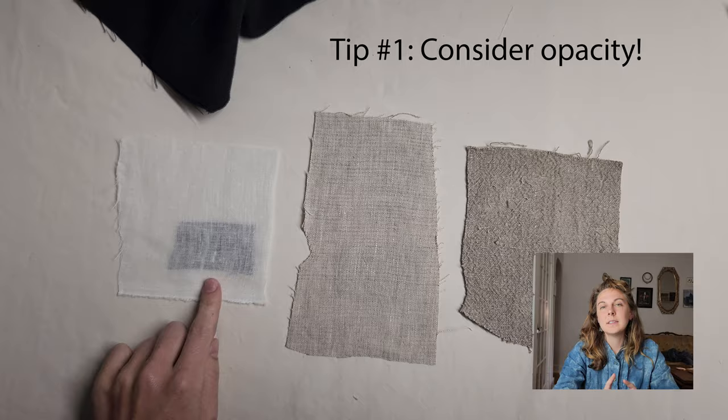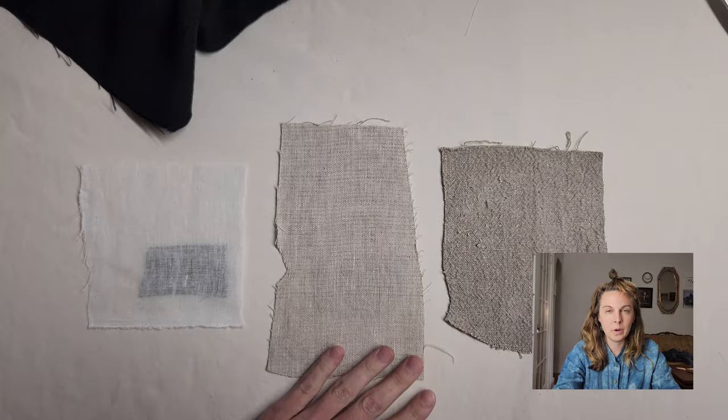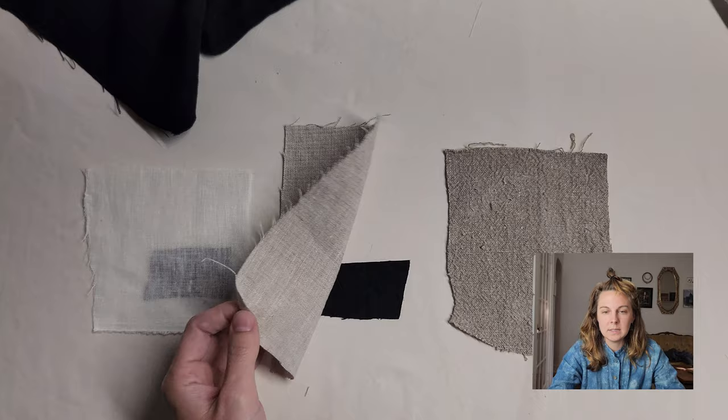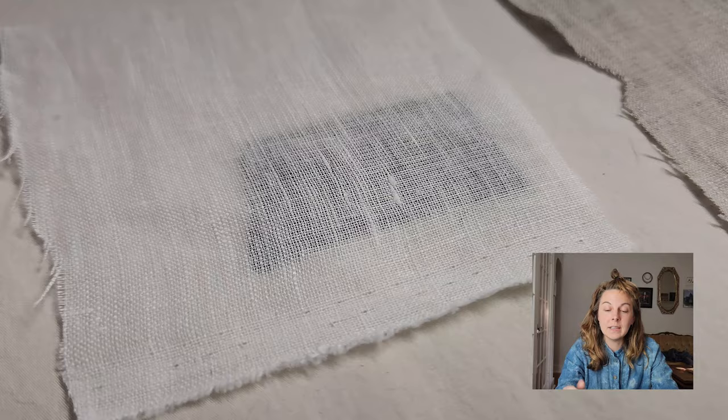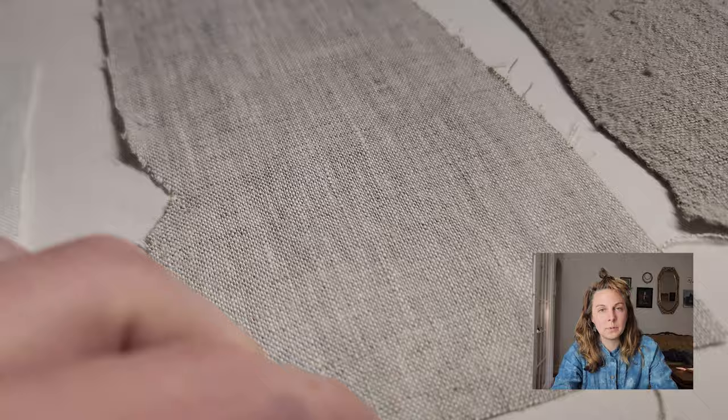Tip number one: be mindful of the opacity of the fabric that you're buying. There are all different types of linen fabric that come in all different weights. If you're buying online especially, just be mindful about how see-through you want it to be. I'm showing a lightweight linen gauze that's 2.8 ounces per yard and also a medium weight linen that's 5.3 ounces per yard. This medium weight linen is completely opaque — not see-through at all, even in a lighter color.